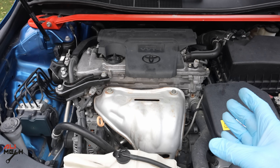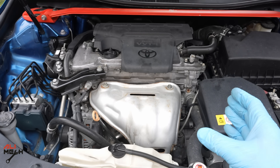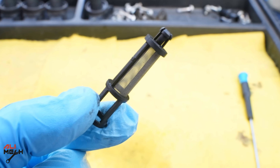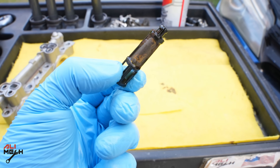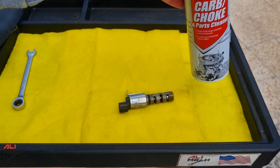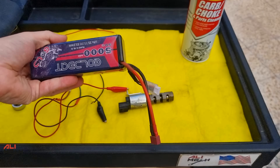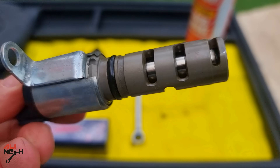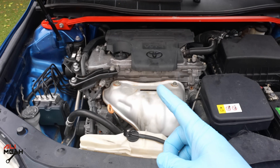Overall, cleaning that filter made a huge difference between the first engine startup and the second one, because it was the same engine oil — the only difference was the filter. Before it looked like this, and now it looks like this. Another tip: if you pull out the filter and it was clogged like that, I recommend you also remove both camshaft solenoids and clean them with the same carb cleaner, just in case some particles passed through the filter and got stuck in the solenoid. You can also test them with a 12 volt battery. I also have a detailed video about this — the link will be in the video description.